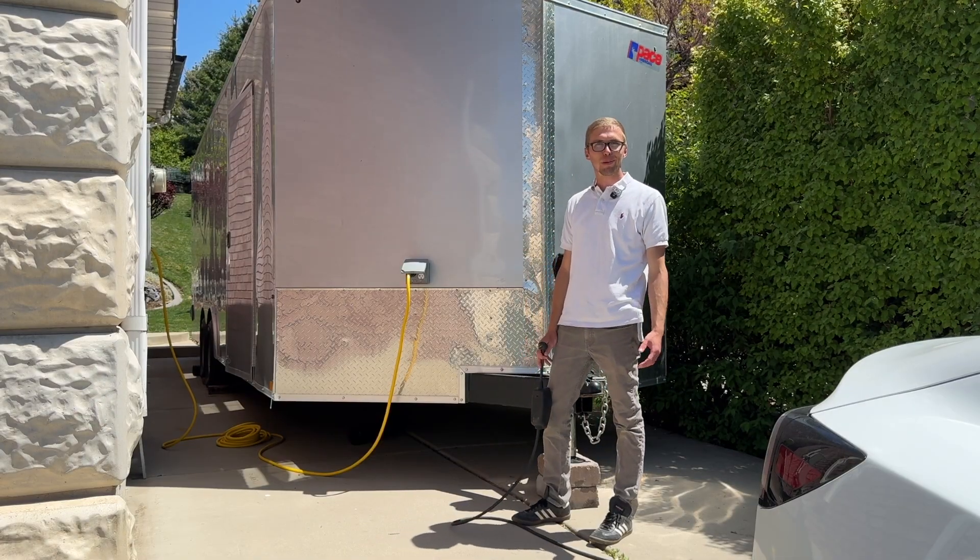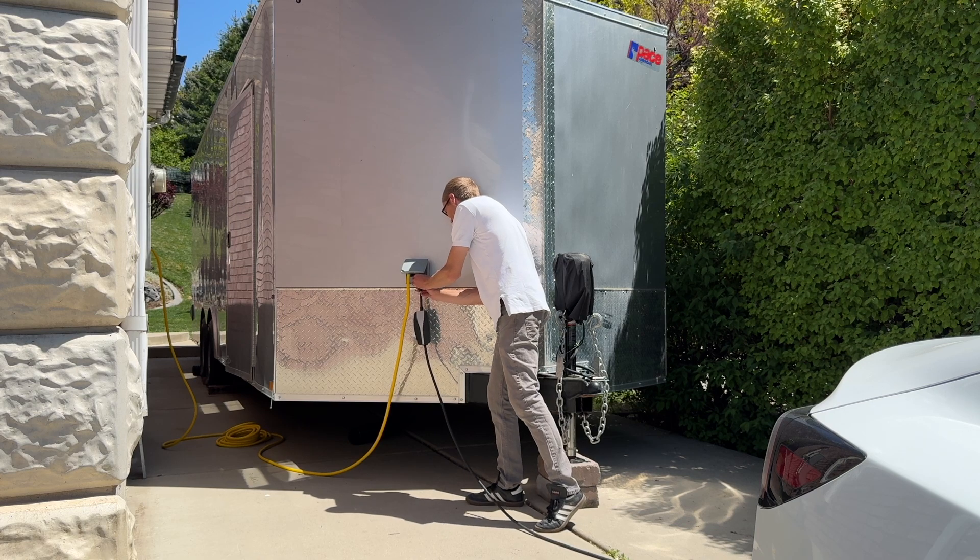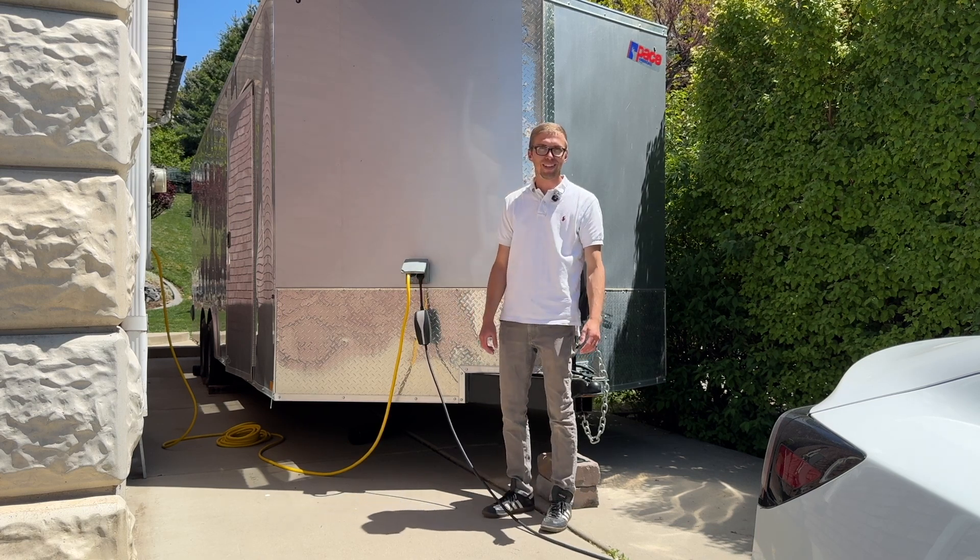Another thing that I think is pretty cool: if anyone comes over and they have an EV and they need to charge, they can plug right into the trailer. They have their own off-grid EV charging station.